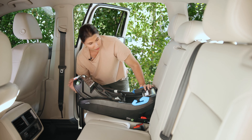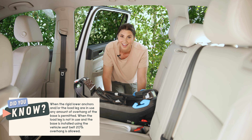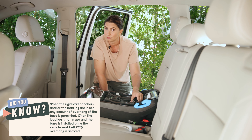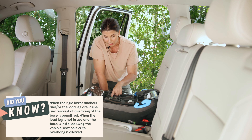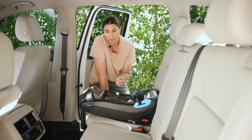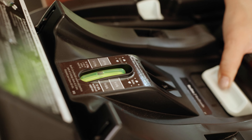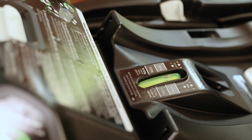The load leg is ready, rigid lower anchor connectors are in — the base is installed. The final step is getting the recline set, and again we don't have to uninstall to figure that out. This seat has pound-range indicators. I'm going to say we're having a newborn and put it in the 4-to-11-pound range — the bubble is right in that indicator.